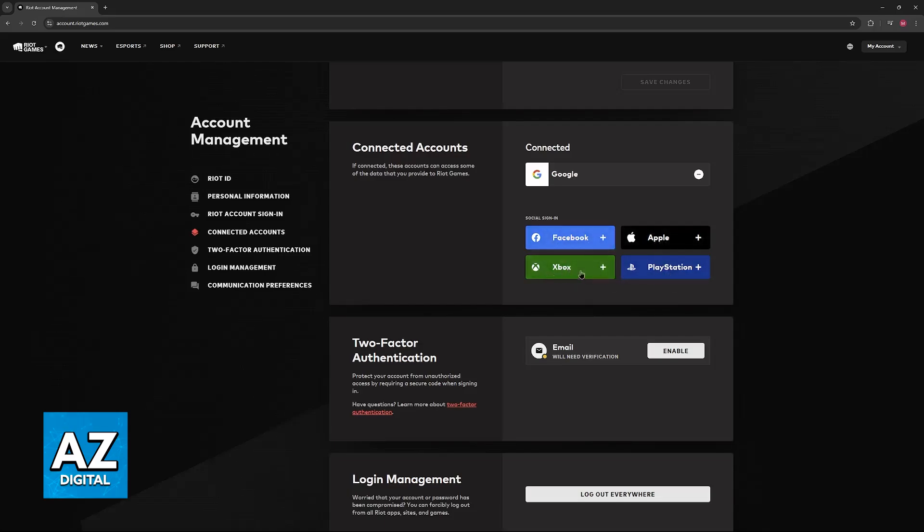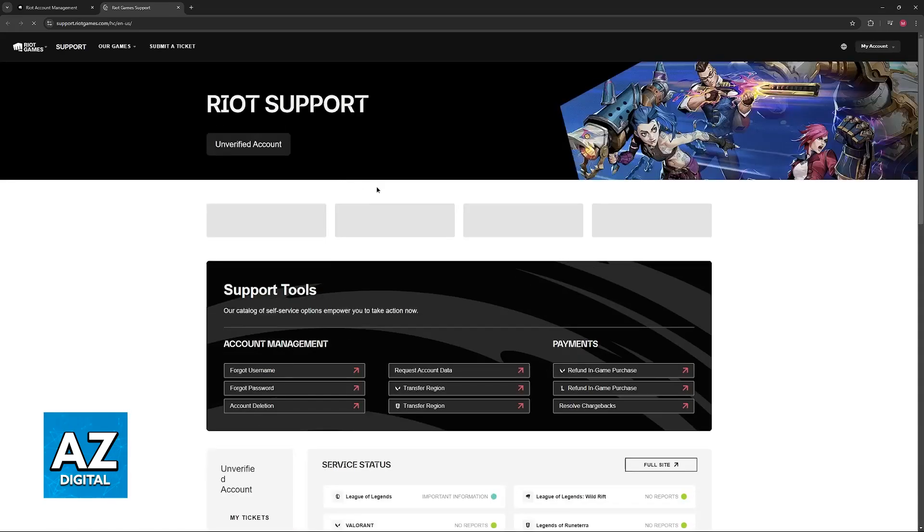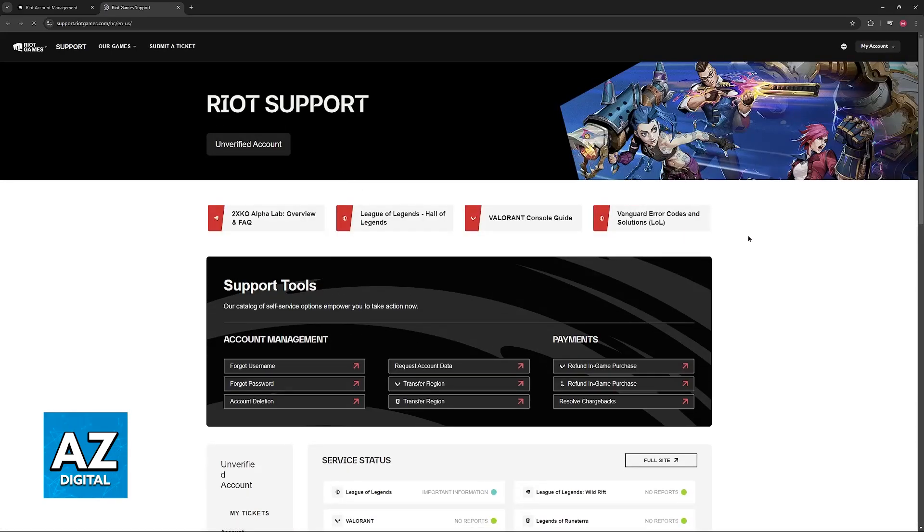You can repeat this process as many times as you wish with as many different accounts as you have, and all of them should be connected here. If you encounter problems while trying to do this, I recommend that you talk to their customer support, but for the most part this is something you will be able to do entirely on your own.